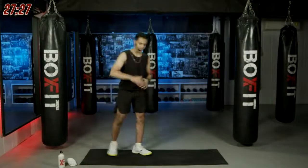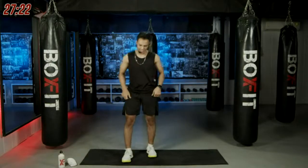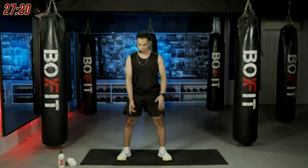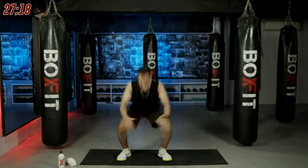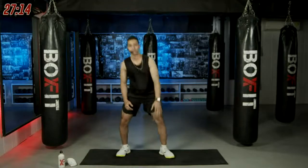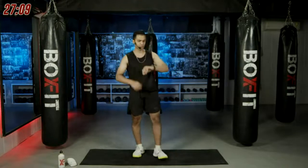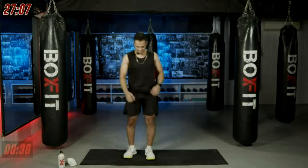Going for the next movement — it's called inch worms. It's a good movement to mobilize your shoulders and your core. You squat down, palms down, walk forward to a high plank, give me a shoulder tap — one, two — walk back and stand up. Simple as that, 30 seconds of work, let's dive into it.